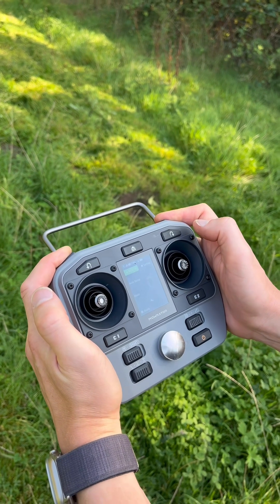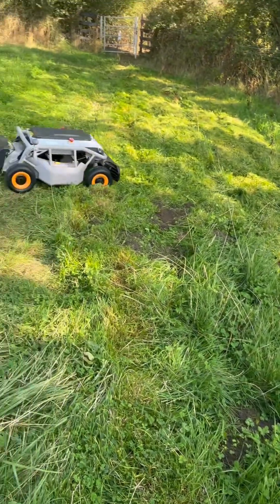So now we're at the top of the hill. I can just press the U-turn button and the Morator can turn itself around.